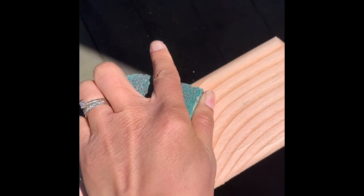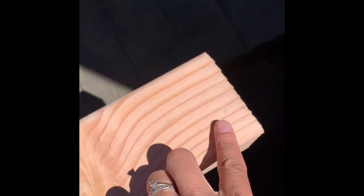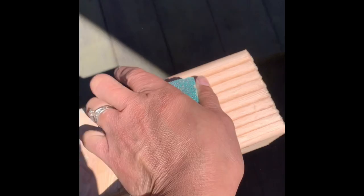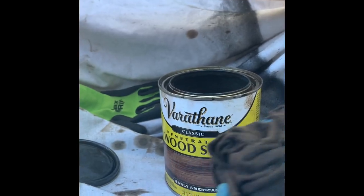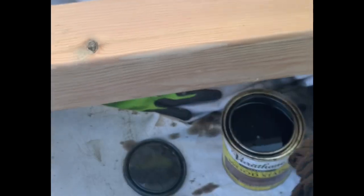Here I'm just showing you how I sand the four by fours. Each one is different — the wood is unique to the tree and the portion it was cut from, so there were parts I needed to sand down. Here is the stain I used; I'm just going to give you an example of how I stained the wood.